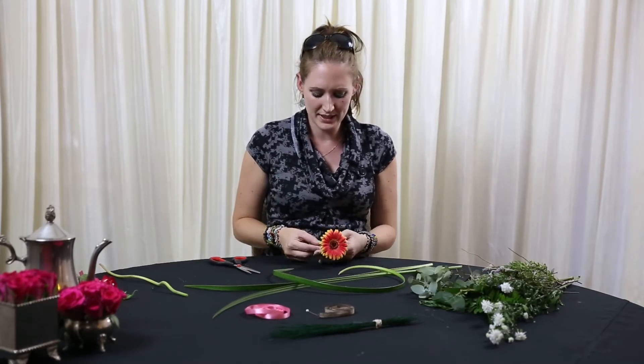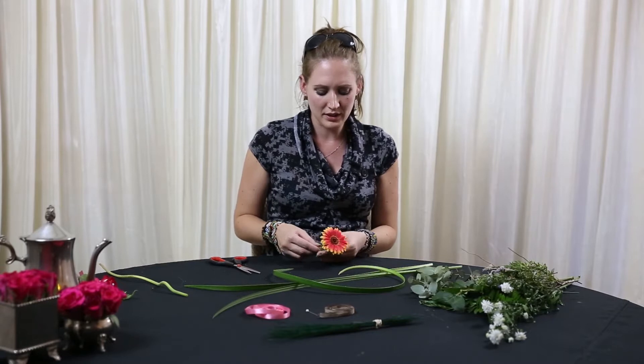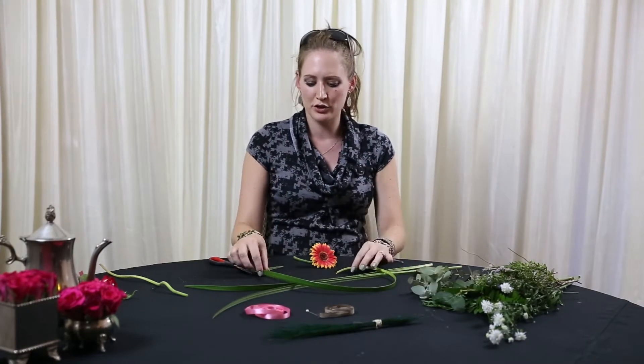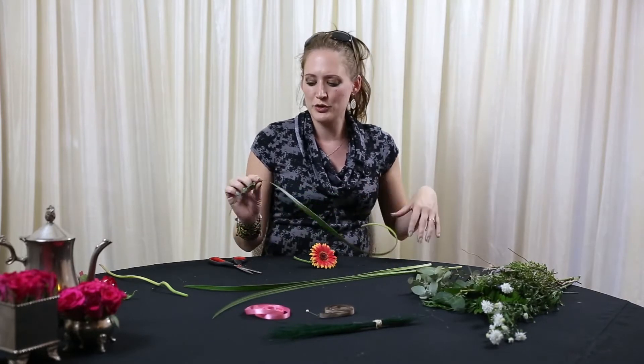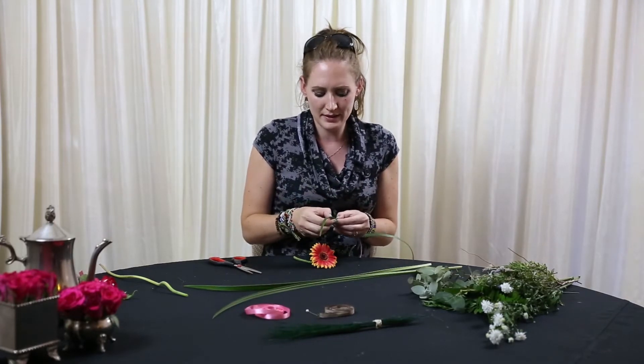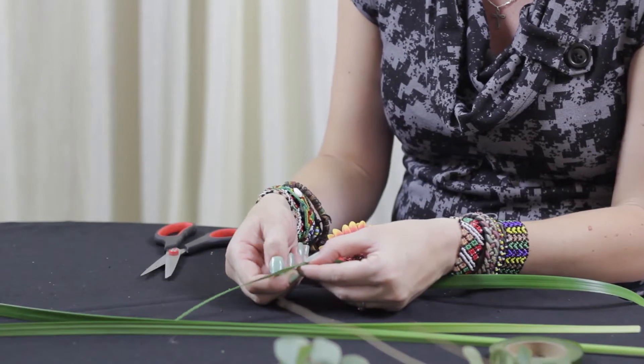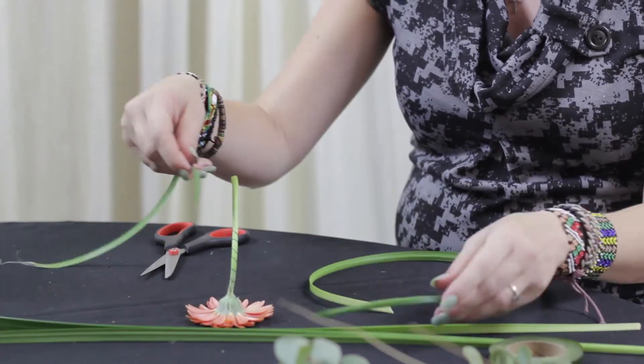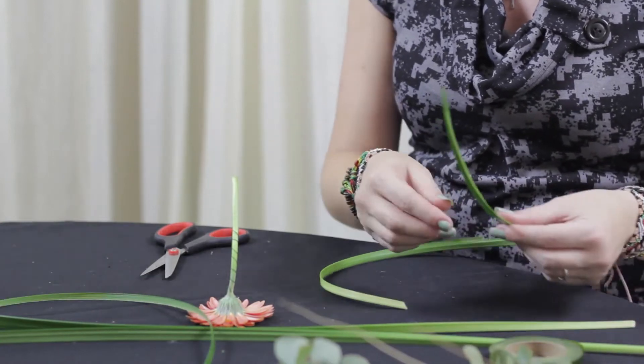This is a very modern theme so we're going to keep it very simple, nothing over the top. Then I'm going to take some of my grasses and just make a little hole in the center so I can tear it apart, so I just have a few thinner pieces.